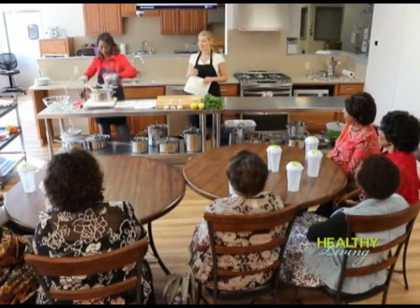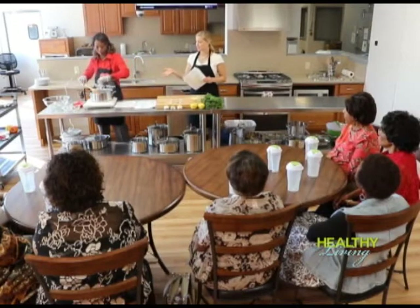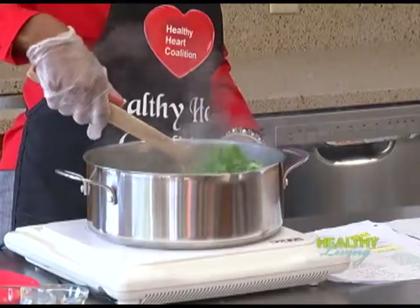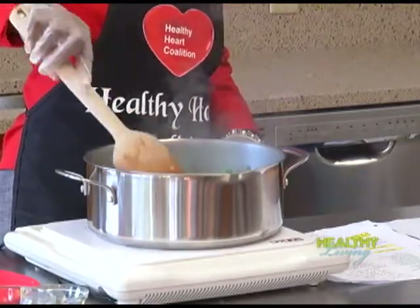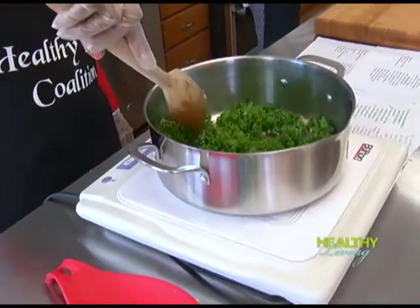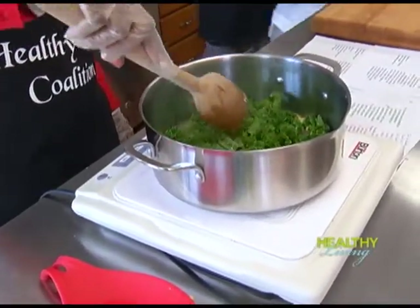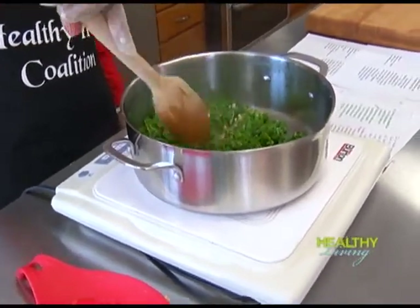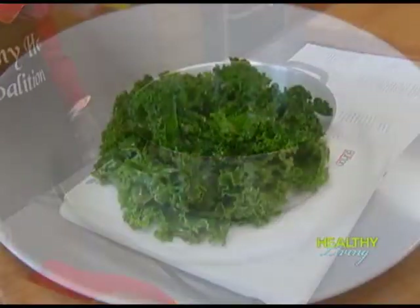Kale is one of my favorite vegetables — fantastic raw in a salad, sautéed in this kind of dish, or even blended in a smoothie. It's a wonderful source of fiber, vitamins A, C, and K, as well as folate. A great thing about this recipe is that the healthy fats in the olive oil help your body absorb some of the nutrients in the kale even better.